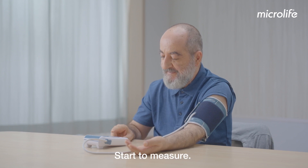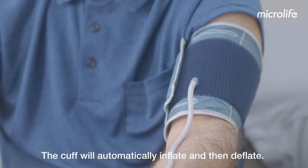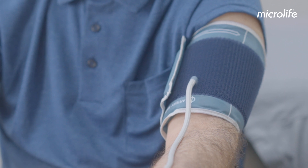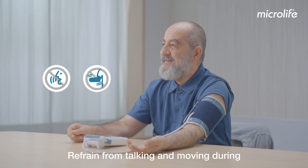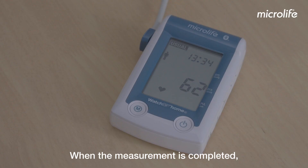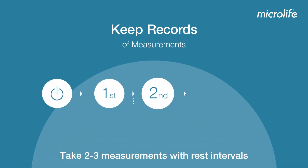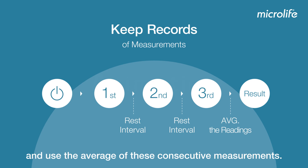Start to measure. The cuff will automatically inflate and then deflate. Refrain from talking and moving during or between measurements. When the measurement is completed, your blood pressure readings will be displayed on the screen. Take two to three measurements with rest intervals and use the average of these consecutive measurements.